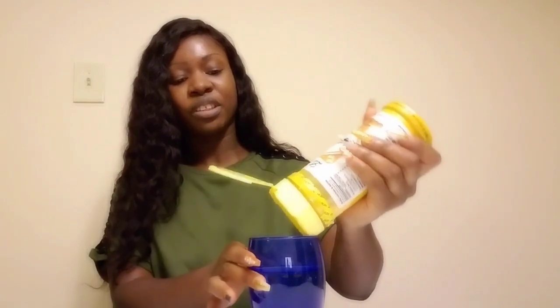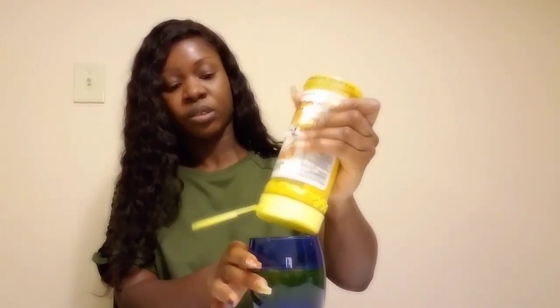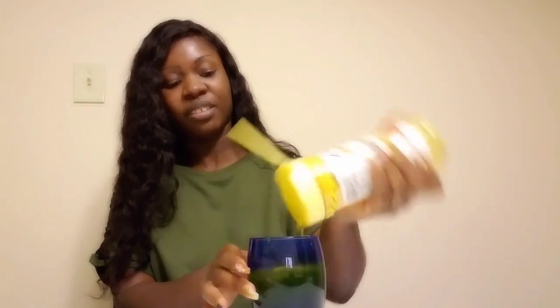Turmeric is very good. Turmeric powder. What I'm going to do is open the turmeric and squeeze some amount of turmeric powder into the hot water.